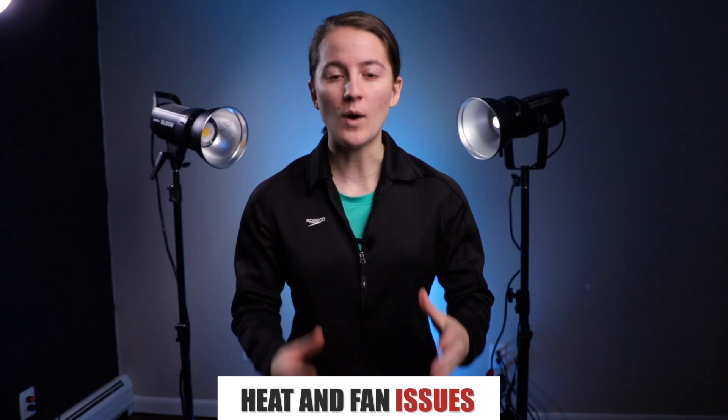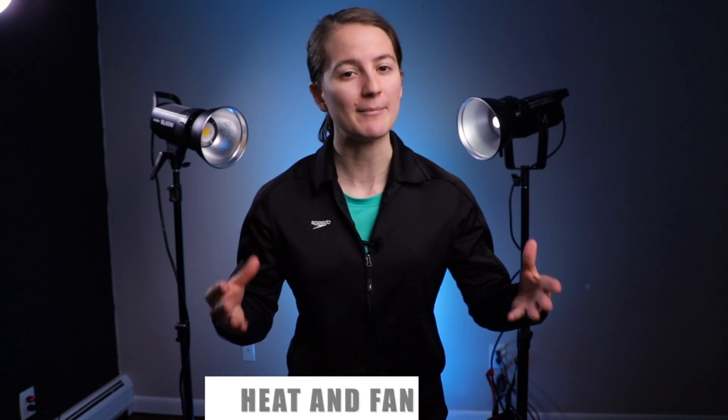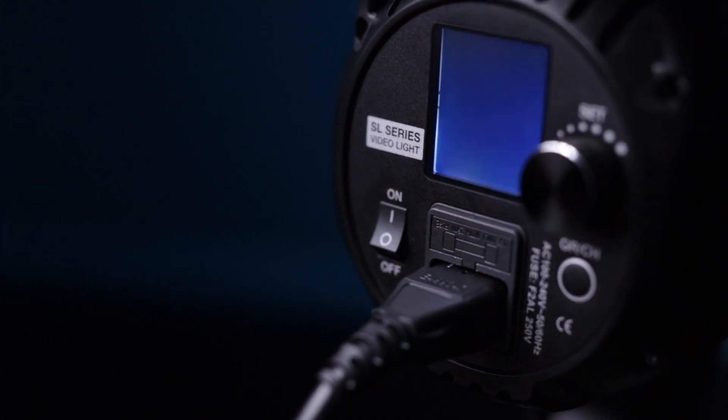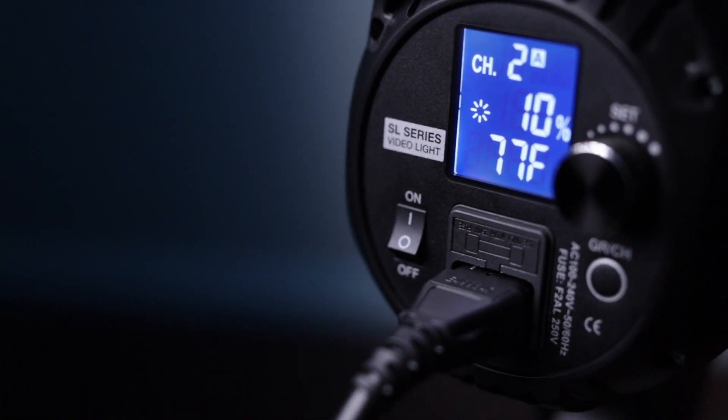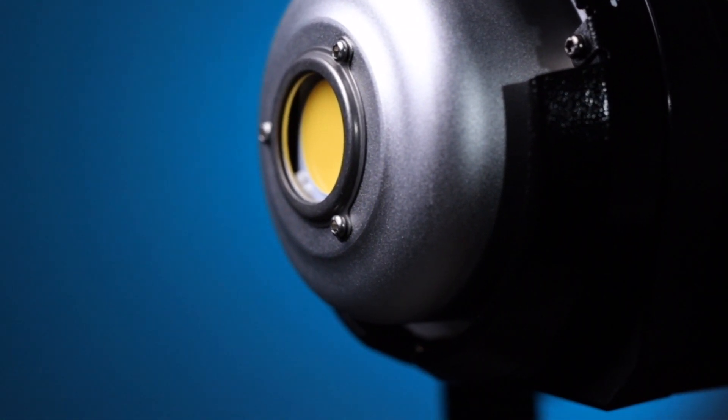My overall comment on the brightness test is that the Godox is a really great choice for a bright light throughout all of its settings, but if you need just a very small touch of light and don't want it too strong even at its lowest setting, the Aputure may be the better choice. Before going further, I want to mention heat temperature and fans. The Godox actually tells you the temperature — either in Celsius or Fahrenheit — whereas the Aputure has no settings to indicate the heat level at all, so it's a little unknown if it'll overheat.